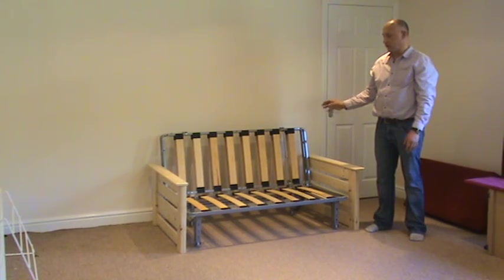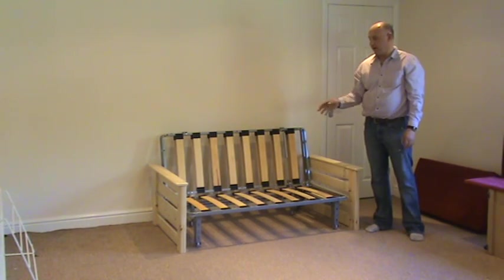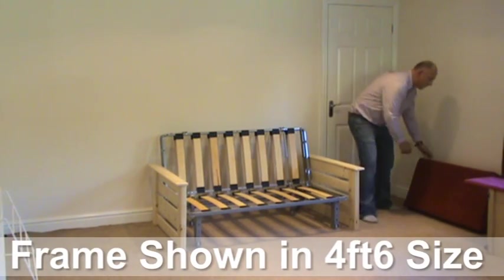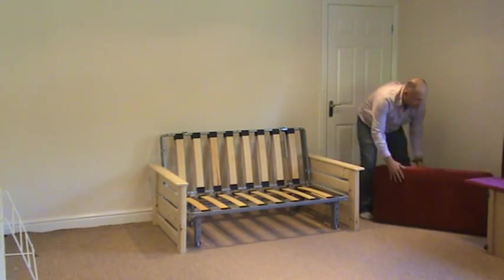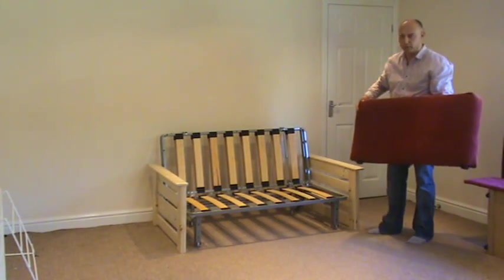We use this frame on a variety of our latest sofa beds. We either use a pine arm which is attached to the frame in a variety of colours through our wood stains, or we have an upholstered arm which can be upholstered in the same fabric as the new reflex form mattress available.